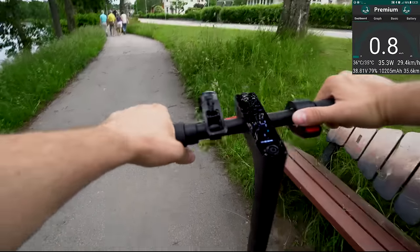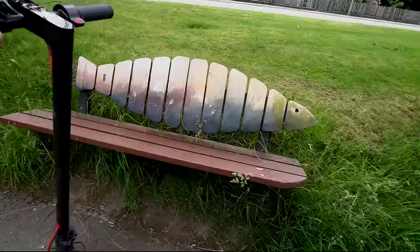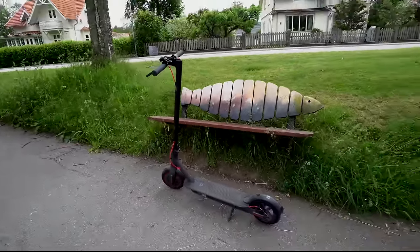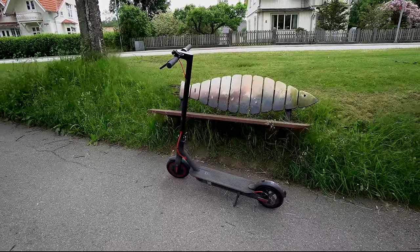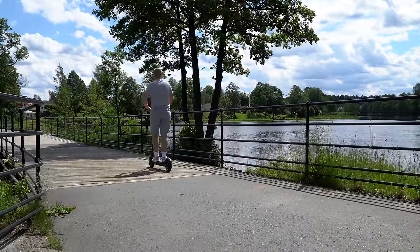Alright guys, I hope you liked this video and found it useful. I think the new Pro version is really awesome, and if you'd like to get one of these scooters, check the link in the video description. If you have any questions, feel free to leave a comment. Thanks for watching and I'll see you next time, bye!